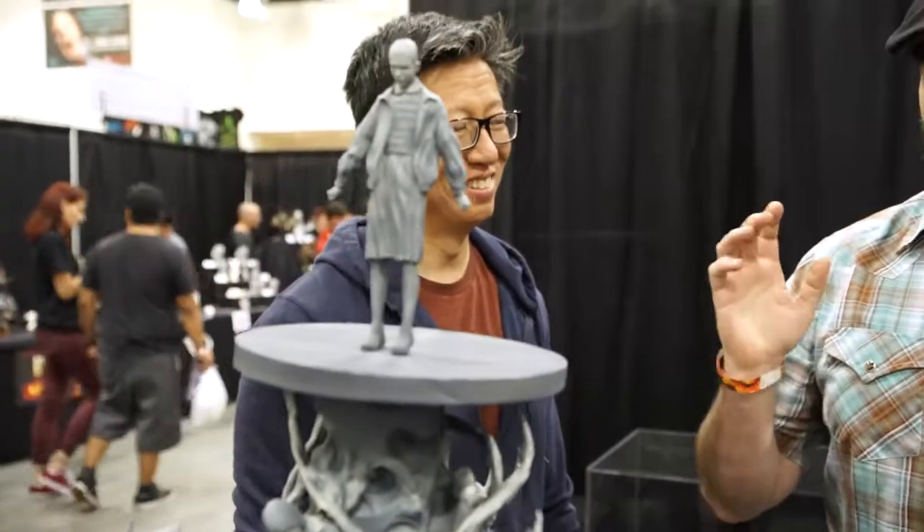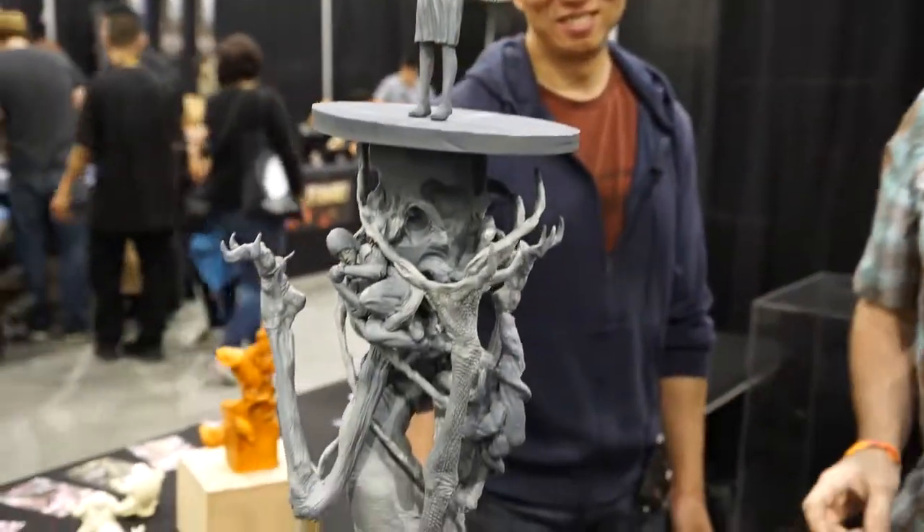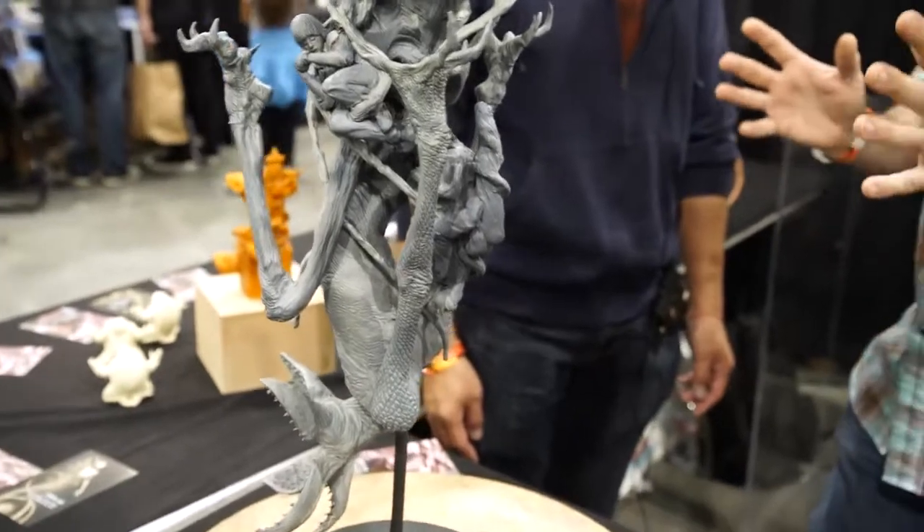Hey, this is Frank from Tested and we're here at Monsterpalooza 2017. We can't stop staring at Simon Lee's sculpture. He made probably one of the coolest things that we've seen walking around here. Simon, tell us about this.